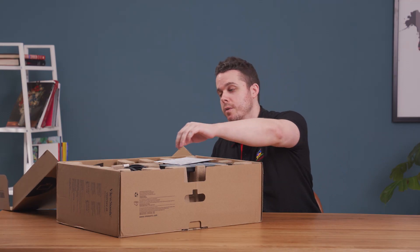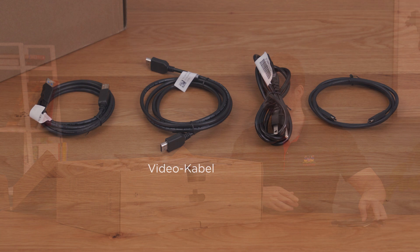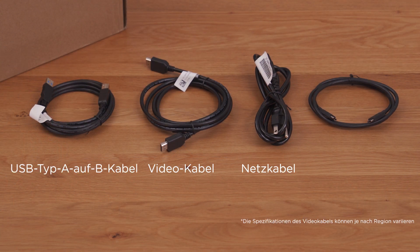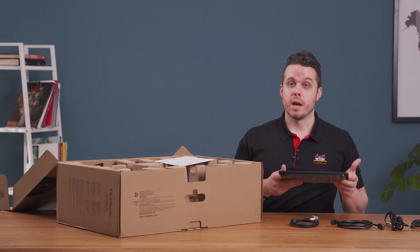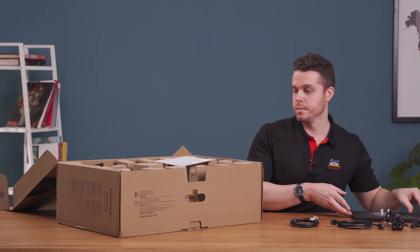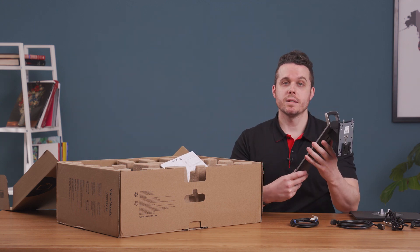You'll find several cables like a video cable, power cord, a USB Type-A to Type-B cord, as well as a USB Type-C to Type-C. Additionally, you'll find the monitor base as well as the monitor stand.